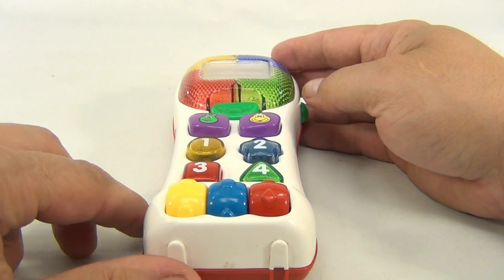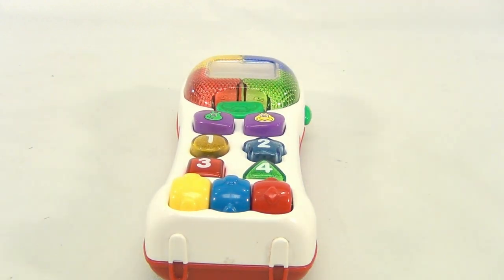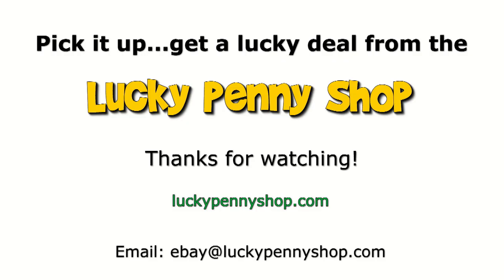Let's turn it off. That's it — colorful and fun! Thanks for watching our eBay product video, and always remember: if you see a lucky penny, pick it up.